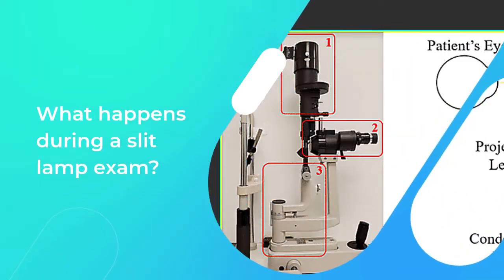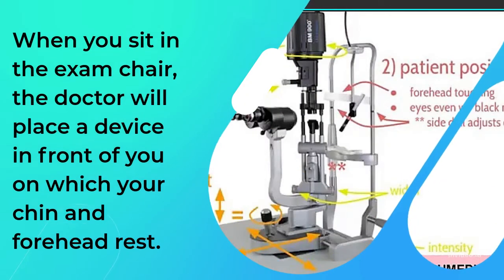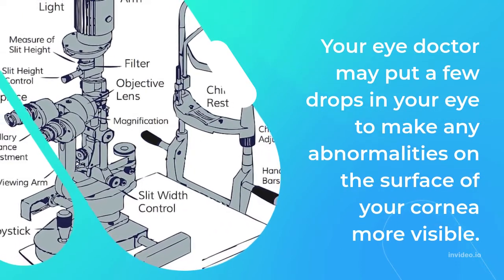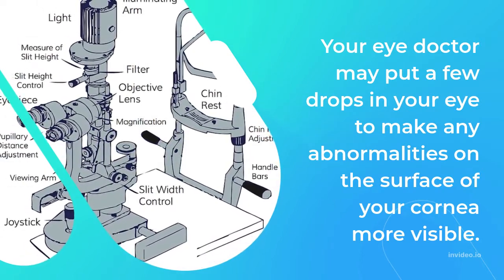When you sit in the exam chair, the doctor will place a device in front of you on which your chin and forehead rest. It helps to keep your head steady for the exam. Your eye doctor may put a few drops in your eye to make any abnormalities on the surface of your cornea more visible.